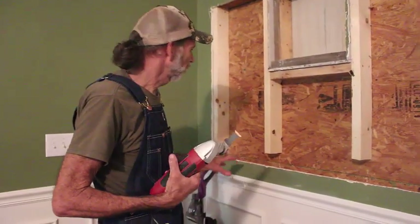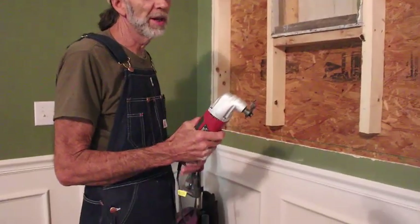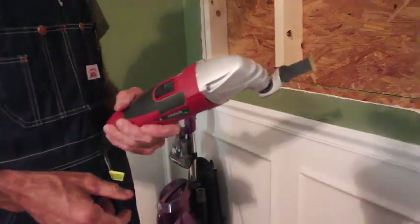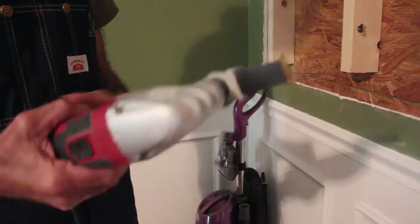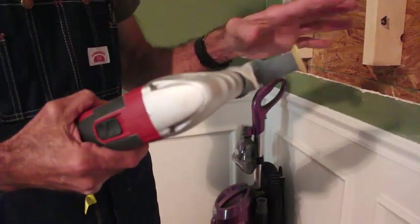Okay guys, I've been working on this now, and this tool right here is probably the handiest tool that you can have for doing this type of work or any type of work as far as that goes. I've got a bi-metal blade on here. I can cut wood or nails.